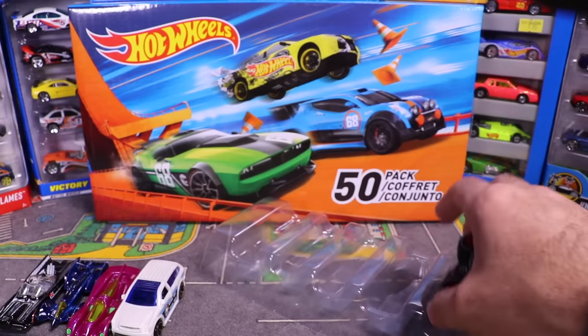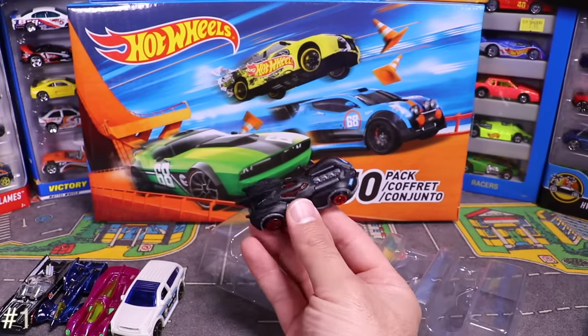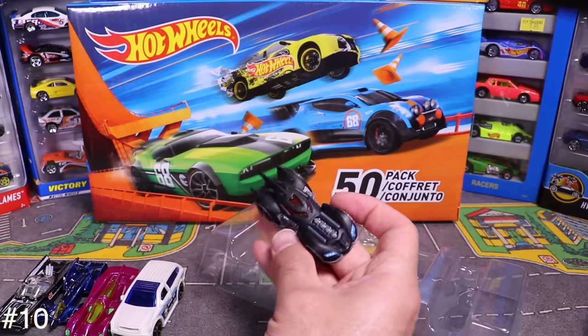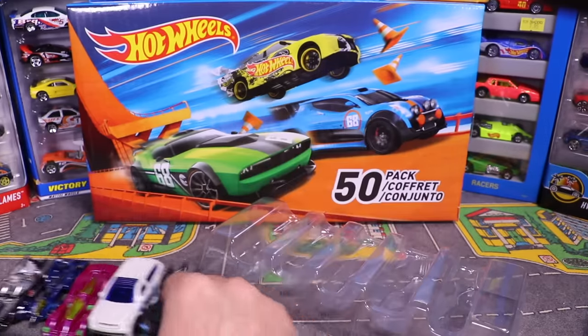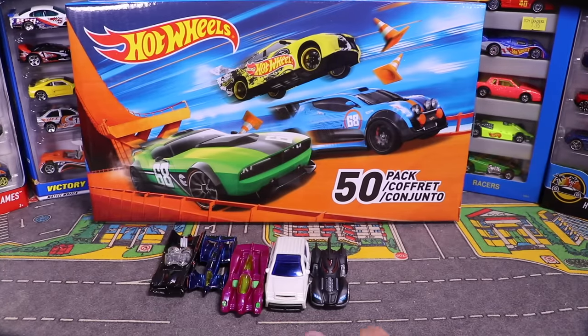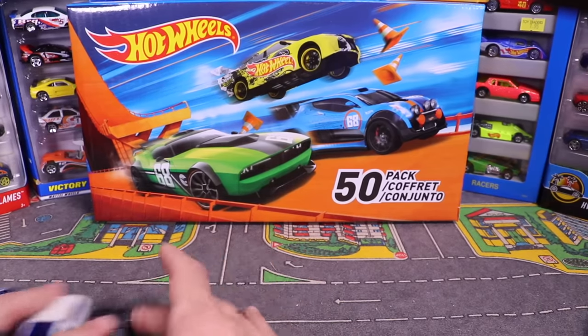And the last from the Batman 5-pack is this matte-finished Batmobile — a weird but pretty cool matte finish on it. So those are all five from the Batman pack.